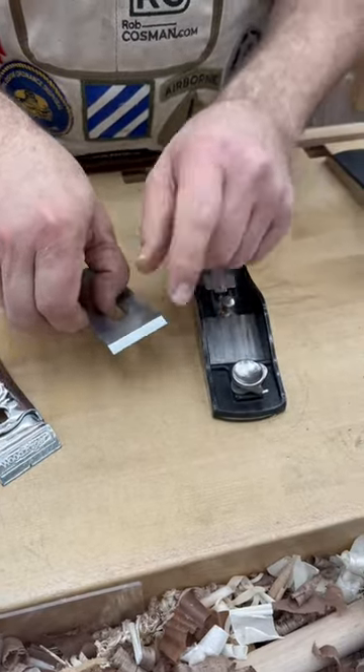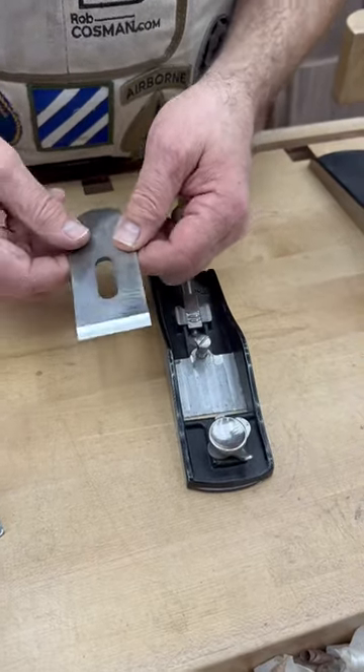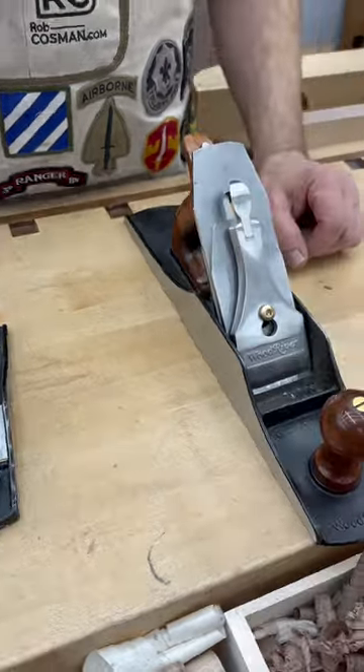You add to that your primary bevel, which is usually 25 degrees, and a few degrees on a secondary bevel and tertiary, and you're planing somewhere in the neighborhood of 37 to 40 degrees.